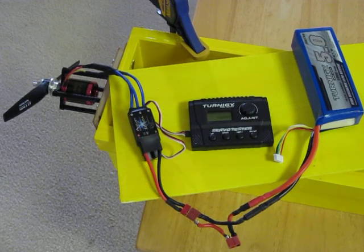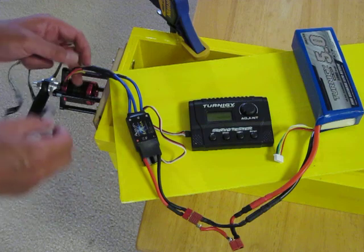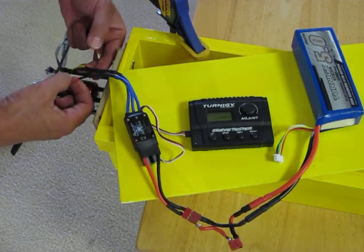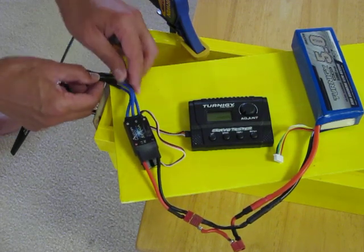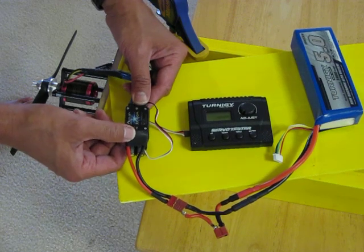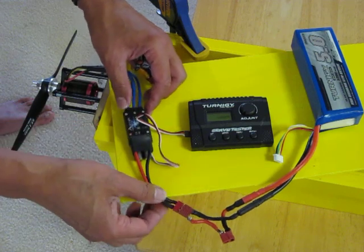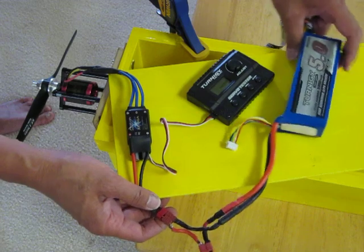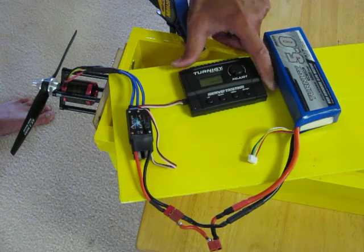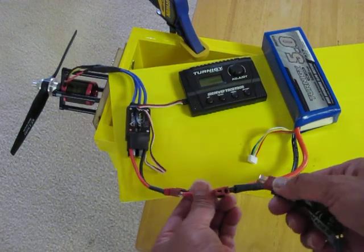This is my current setup with the Eternity 3648-600 motor that's been having some problems. I'm showing how I'm connecting things. The three-phase motor leads go directly from the motor via 5mm connectors to an Aeolian XP-60A ESC, which works very well for other similar setups. That is powered by an Eternity 5.0 4S battery, and the signal comes from a servo tester.